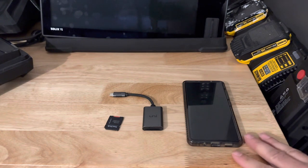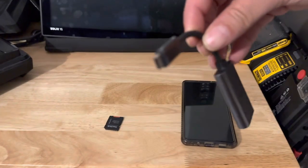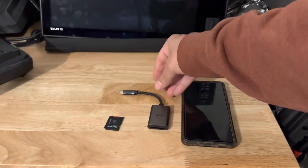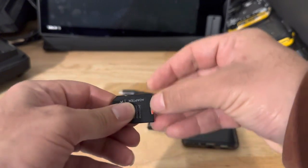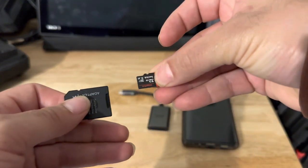Here we have just a regular Android Samsung phone. I got this USB-C to SD card reader — I got it on Amazon for about $15. And then we have a standard SanDisk SD card, mini to standard, 32 gig.